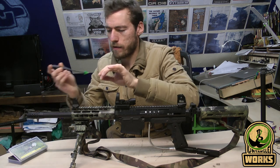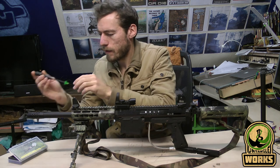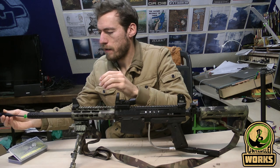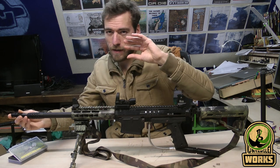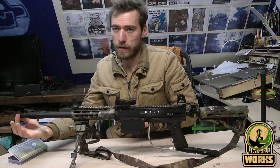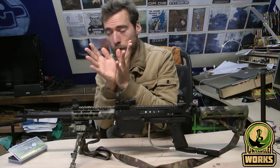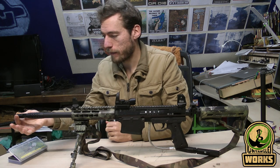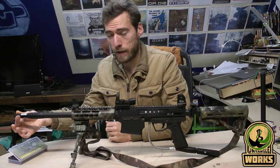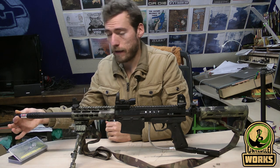Now it starts to grab it - a little bit back, a little bit more. Once it starts to catch, you can just turn the laser side and it will expand the green piece more until it's really snug inside. And then it's in there.